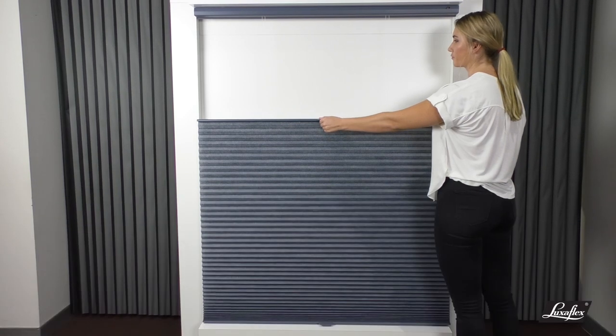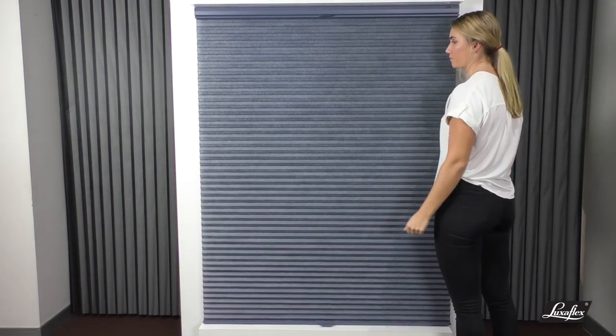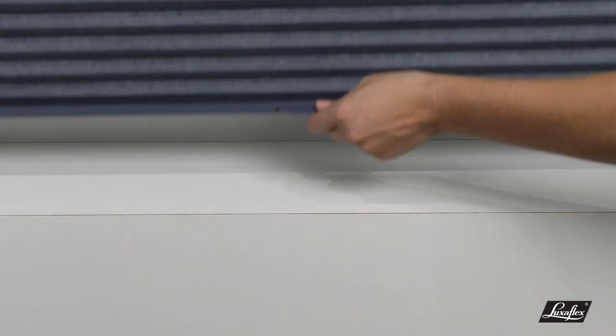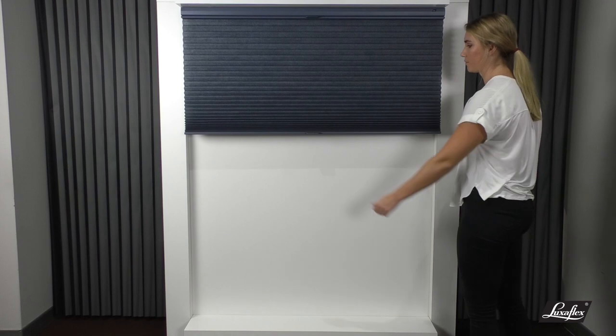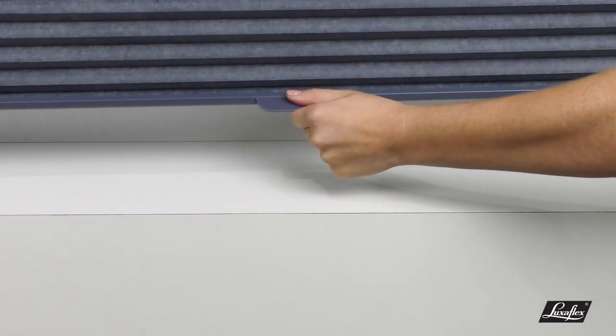To operate the bottom rail, ensure the middle rail is completely raised. For smooth operation, gently push up using the bottom rail handle to raise the shade to your desired position, allowing the shade to stack evenly. To lower the bottom rail, slowly and steadily pull down using the bottom rail handle.